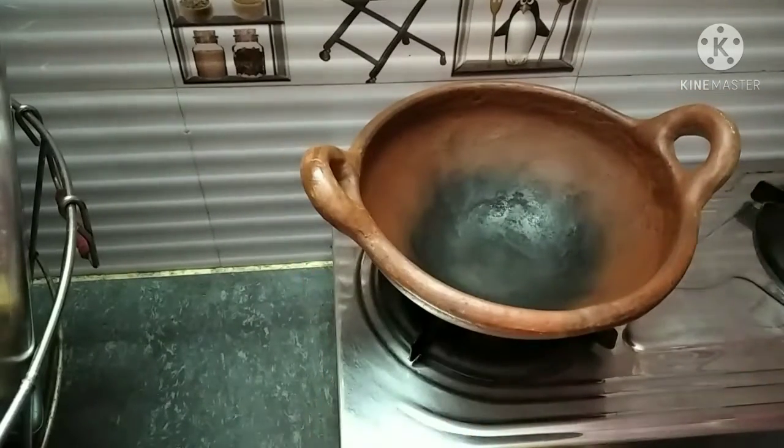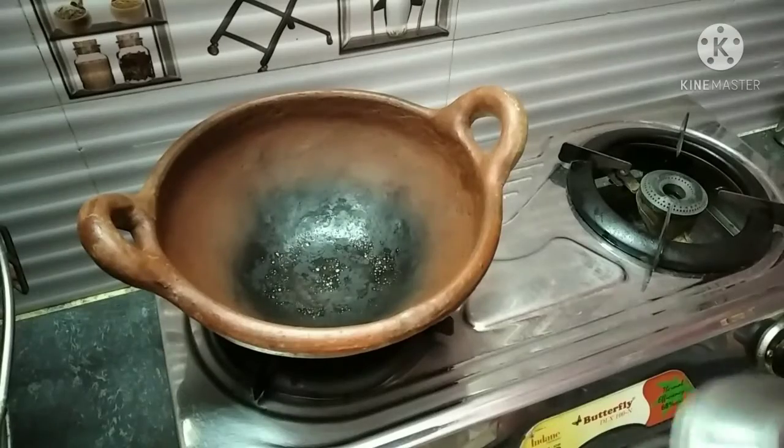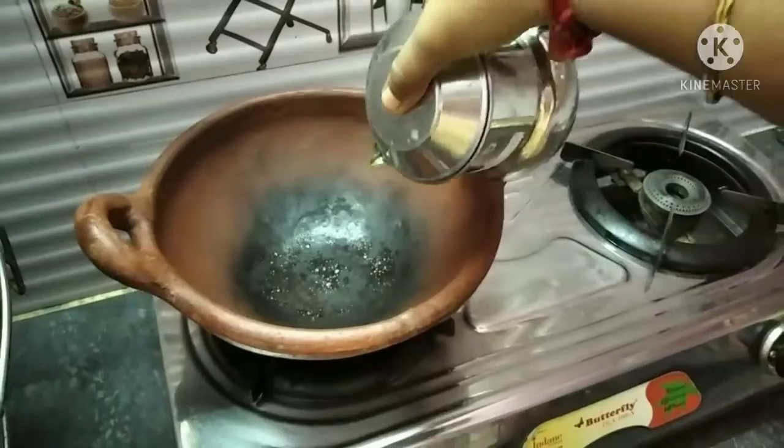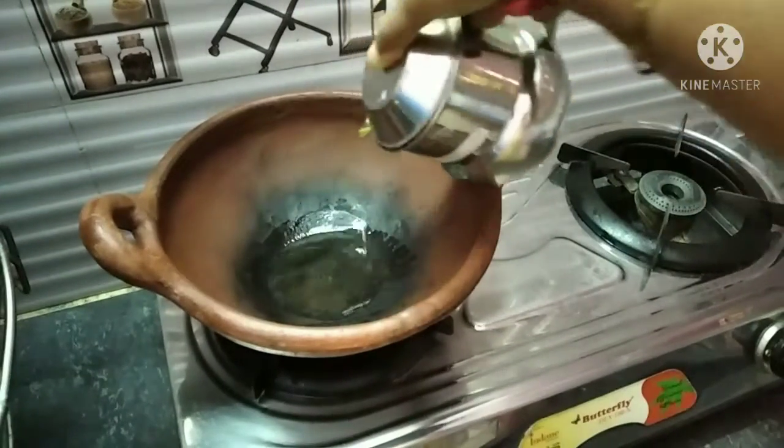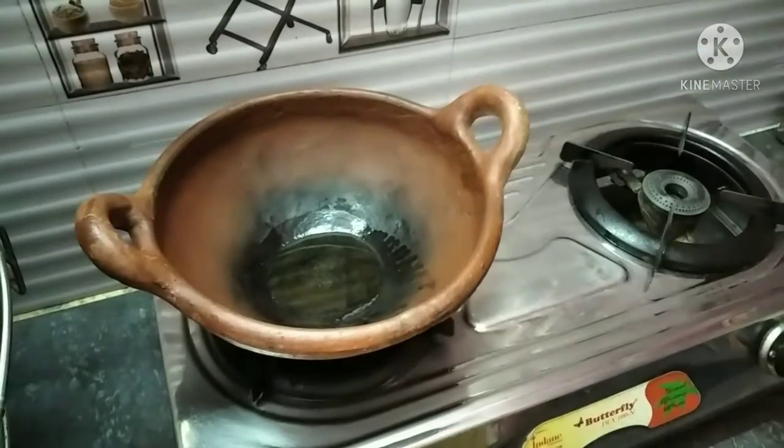We are going to prepare some vegetables. Use 3 tablespoons to make some vegetables.